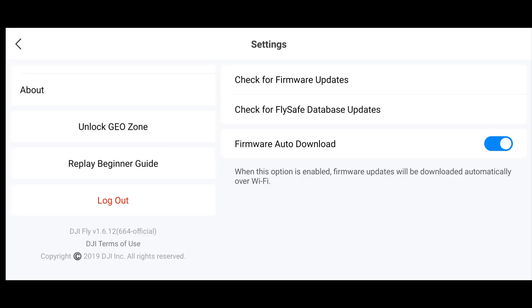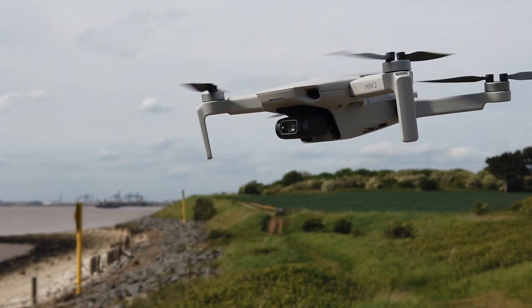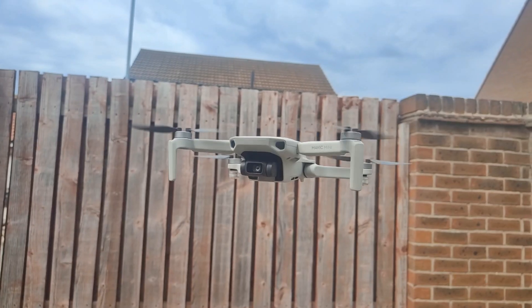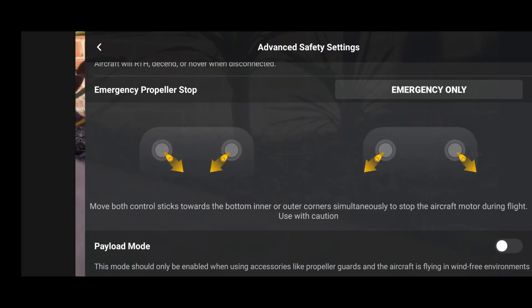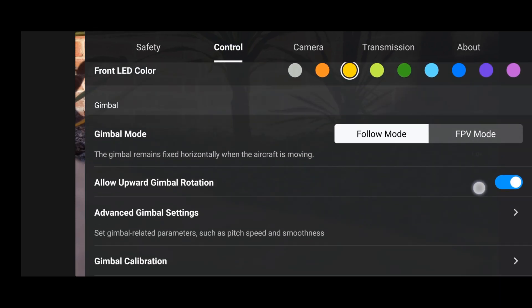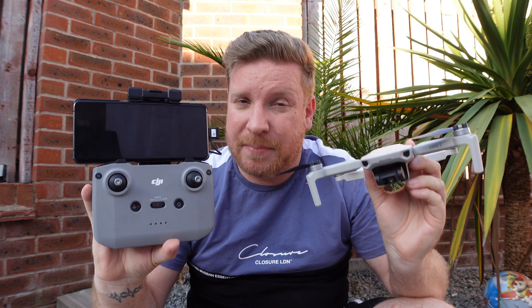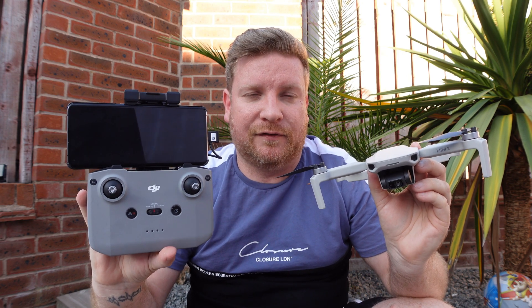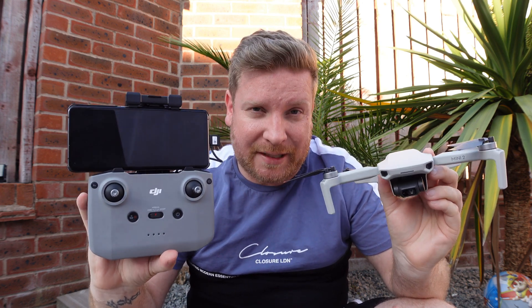As you can see, this is version 1.6.12. I will post a full review of this Fly app featuring the DJI Mini 2, Mini 3 Pro, Mavic Mini, and the Air 2S. But having a quick look through the menu, I can see no additional features — nor would I expect any. As far as I'm concerned, this update is simply to fix the compatibility issue with Android 12.